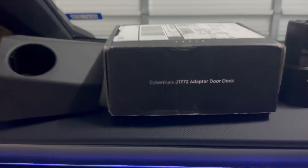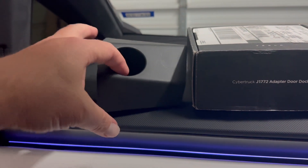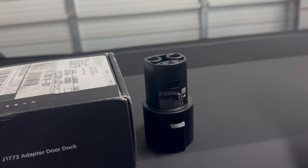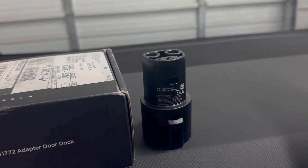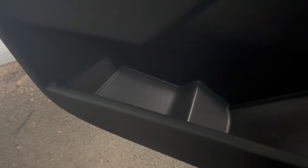How do you install this door dock adapter? It doesn't come with the car, but it does store in the door. These are kind of rubbery right here — it's rubber. It goes in the door; it doesn't go where the drink is, it goes back here.